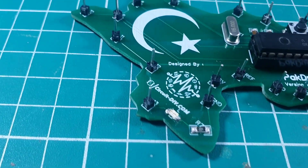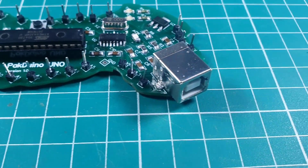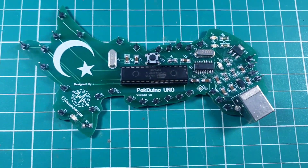Hello, in this video tutorial we are going to map Arduino UNO microcontroller circuitry on our custom made PCB design. So let's get started.